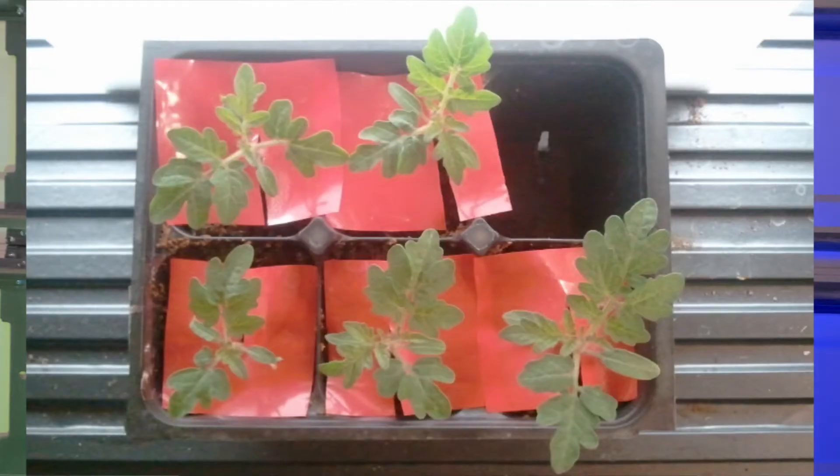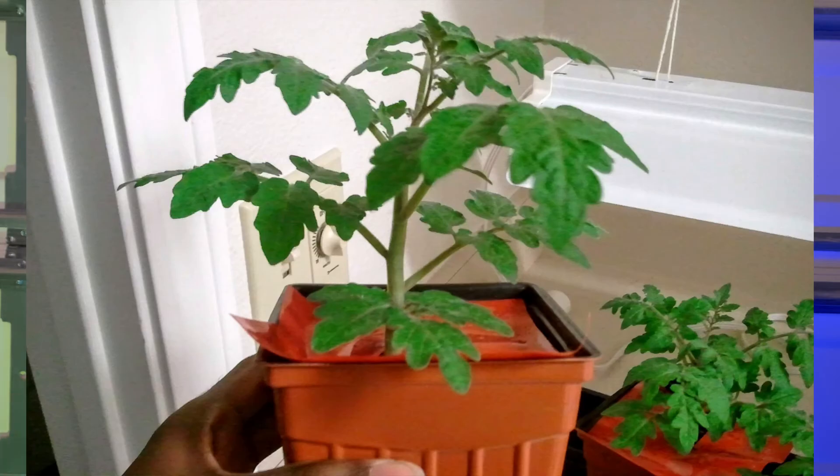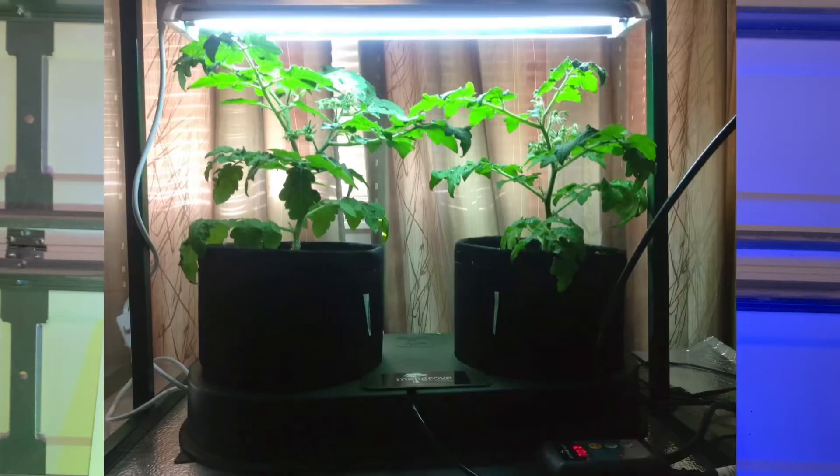Once your tomato plants have their first true leaves, give them about a week or so and then shift them to a larger container — maybe like a two-inch container. After eight weeks, that's how long it takes to go from seedling to a tomato plant that's ready to go outdoors. But if you're growing tomatoes indoors in a hydroponic system inside your home, you can start tomatoes any time of the year. I'll also be working on videos to show you different varieties of tomatoes that work very well for growing in confined places and indoors as well.